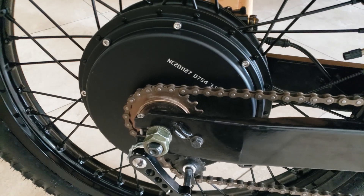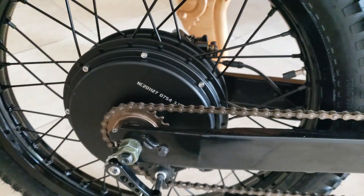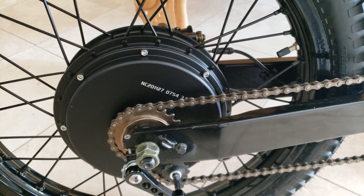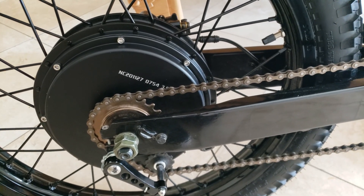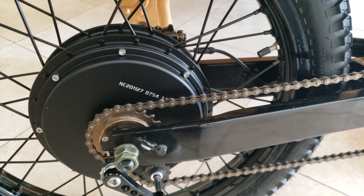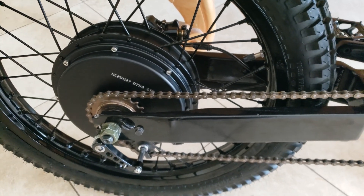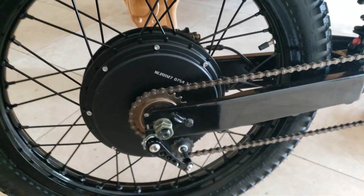The motor is a QS205 three-and-a-half turn. No complaints whatsoever — I wouldn't change that at this point. I cruise at 50 to 55 miles an hour all day, no problem. All the posted speed limits around here are around 50 miles an hour, so it works perfectly for me. You get blasts up to 64. I think the jury's still out on the top speed — I think it's a little bit faster than that and I'm going to do more testing. It has plenty of torque. I think the five-turn might be a little more fun, bring the front end up a little easier, but you'd lose a little bit of top speed. All in all I'm happy with the motor.